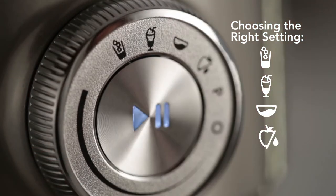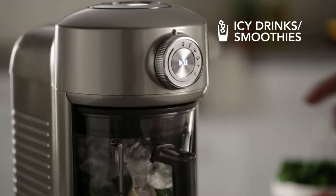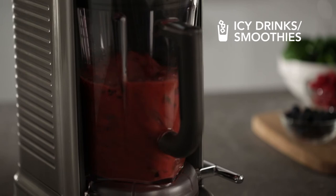Knowing how each works will help you choose the right program for your recipe. For powerful pulses to crush large amounts of hard foods like ice or frozen fruit, use the icy drinks smoothies setting.